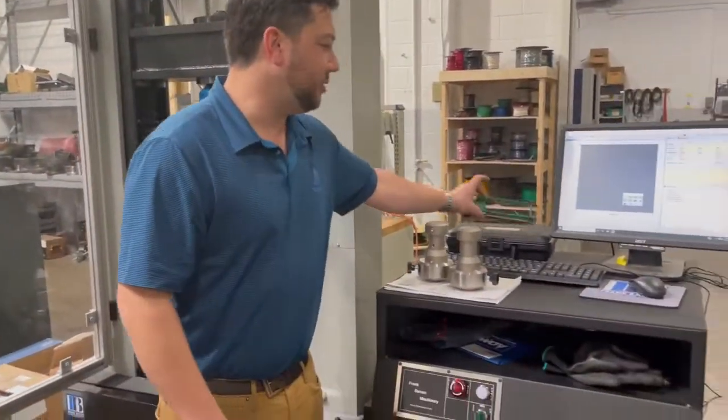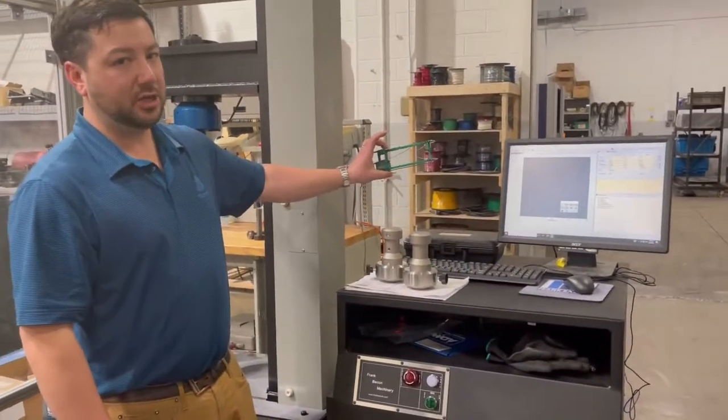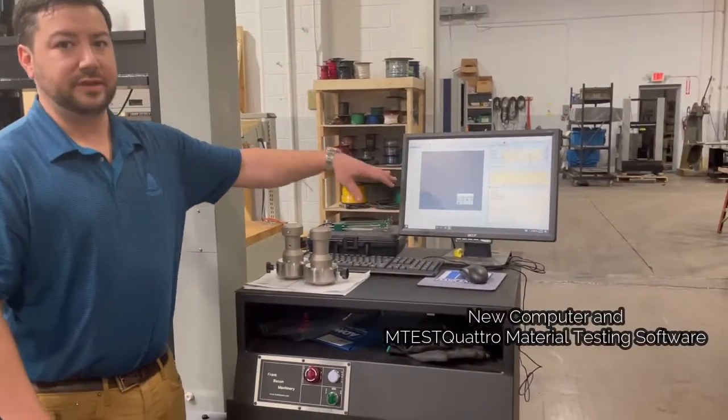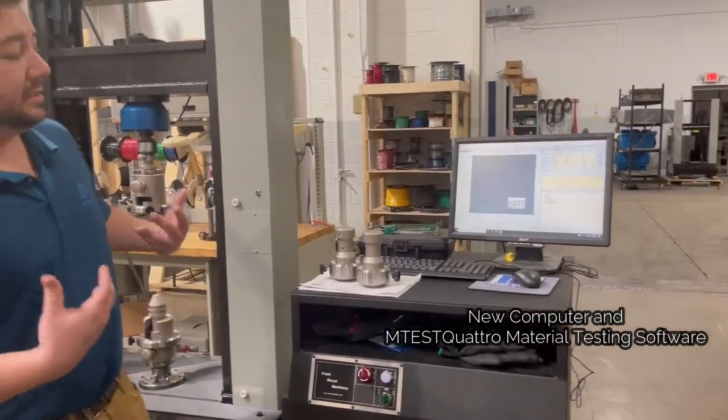We've also got our extensometer here to give us yield and elongation, and then our Quattro controls to give us all of our reporting and test control setup.